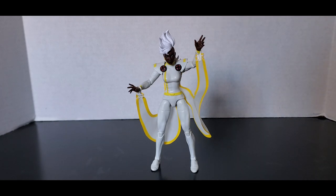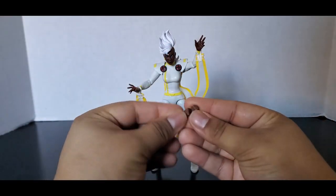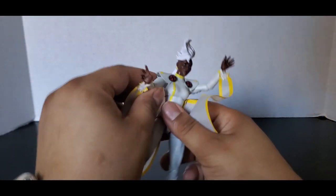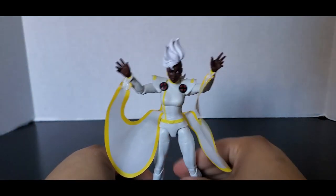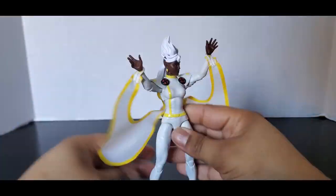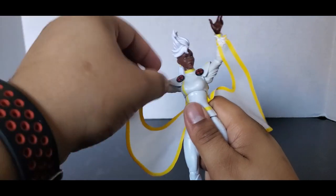We'll be continuing our review of the first wave of X-Men 97 today. We're looking at Storm. Storm comes with a pair of fisted hands and that's it, and she has these two open hands for when she's trying to summon the lightning. This is my only Storm figure, so let's get into it.